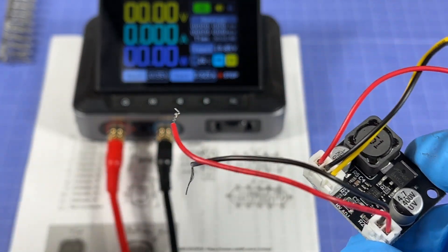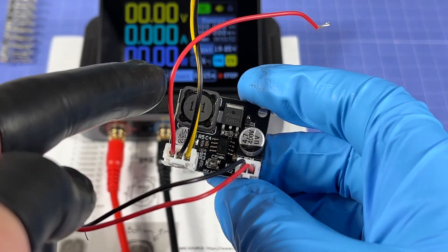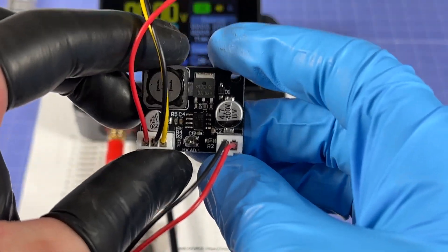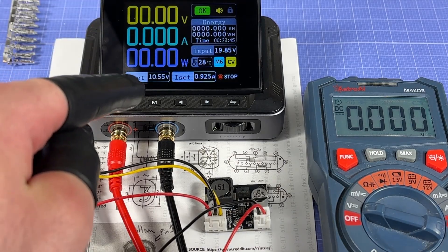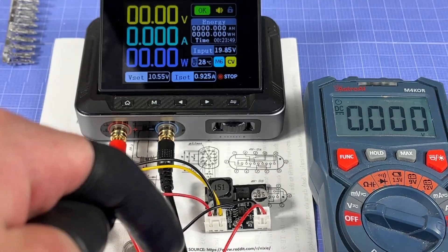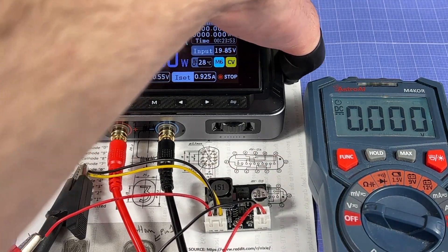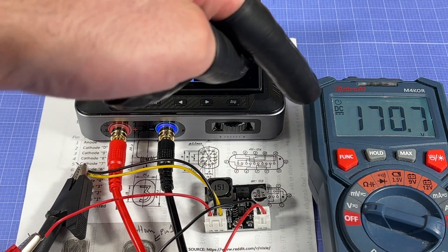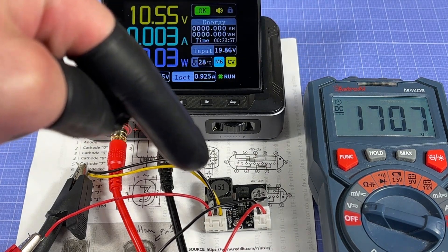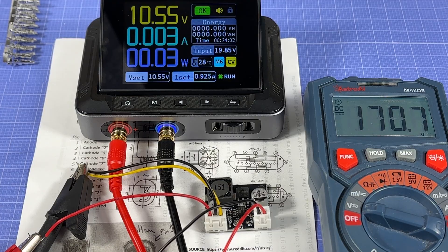I've connected the multimeter to the HV output and I'm giving the board 10.55 volts — within its 5–12V operating range. Powering it on, we're getting about 170 volts DC out, and we can adjust that with the onboard potentiometer. 170V is fine for this Nixie tube, so I'll keep it there.